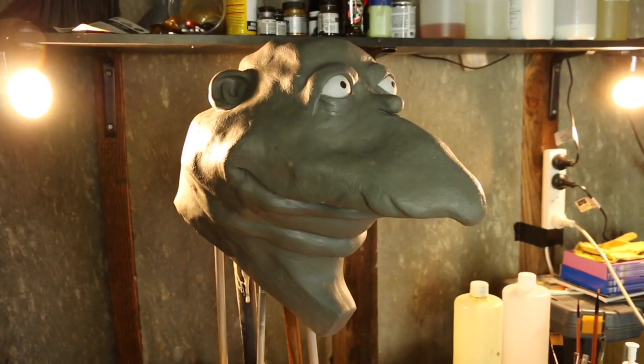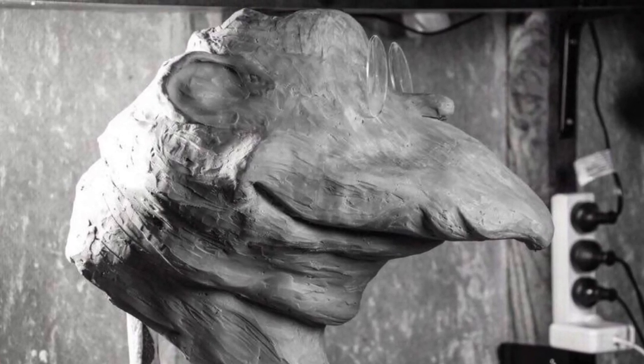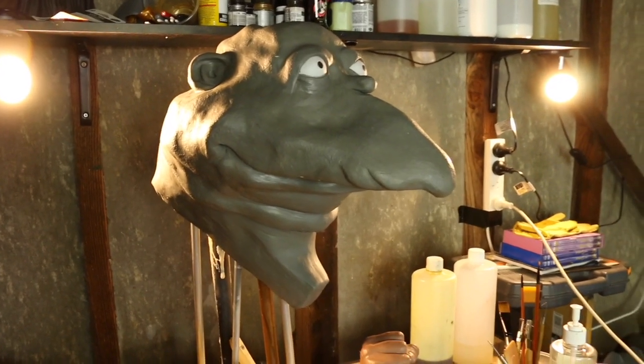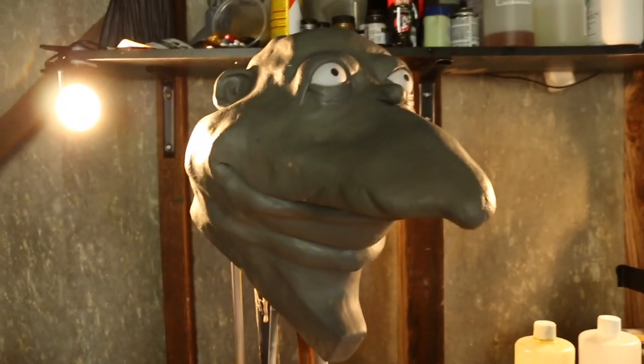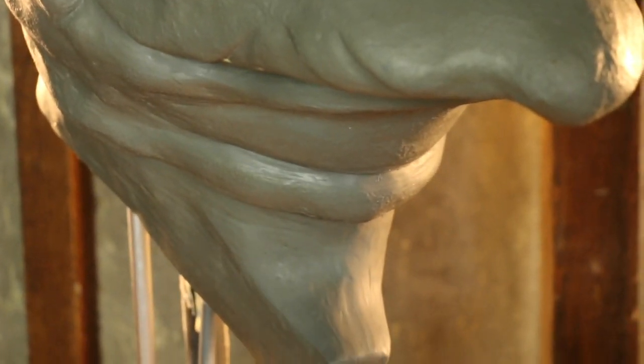Once I was happy with the armature, I got to work just slapping clay on everywhere, trying to get a basic form down pat. I tried to take as many photos as I could, but it was one of those things — this is a personal project so I didn't want to have the camera on all the time. I actually did run out of clay and had to order more for doing the neck, because there's just so much mass on that neck.